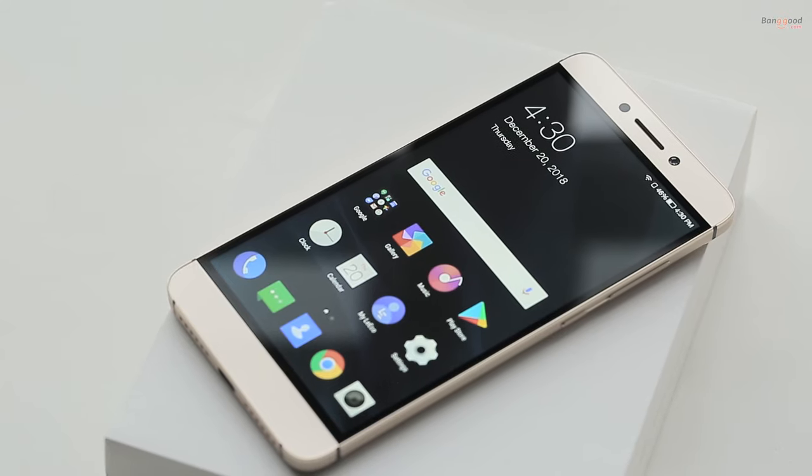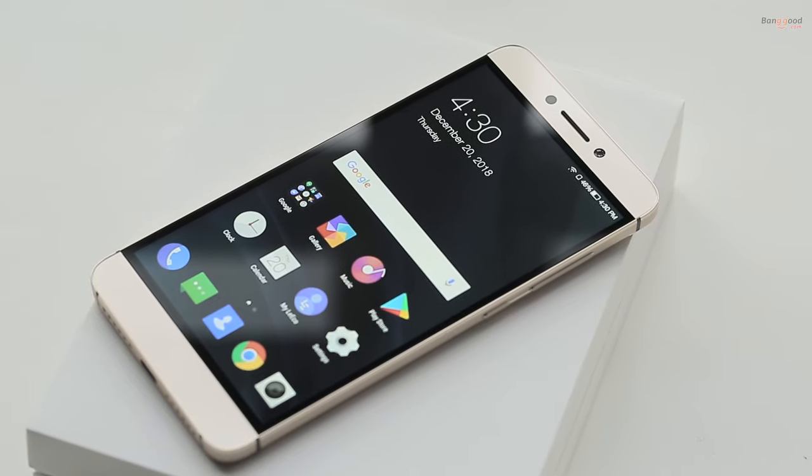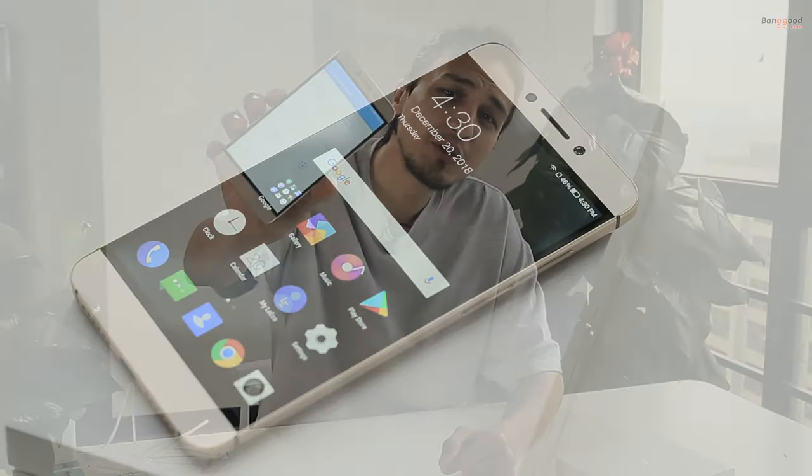The 5.5-inch touchscreen display has a resolution of 1080 by 1920 pixels at 403 pixels per inch. You can also use the smartphone as a remote control for electronic devices in your home like TV and AC. The fingerprint sensor is on the back just below the camera, making it very easy to unlock.